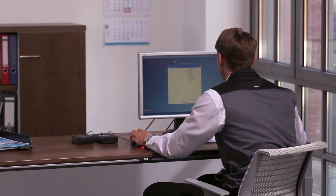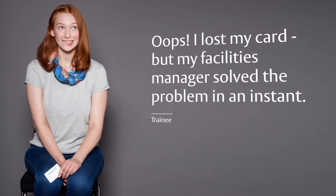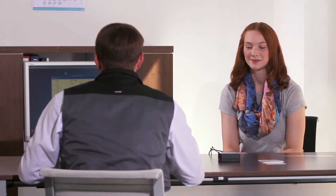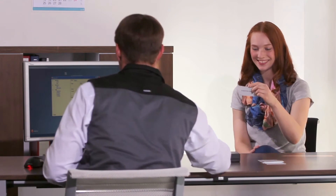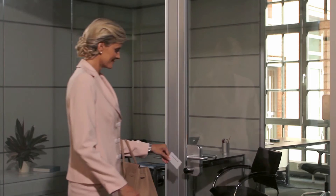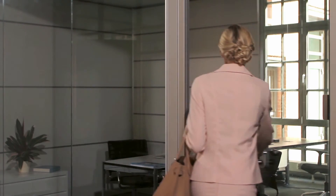SMARTair is easy to manage. The intuitive software makes it easy to control access rights. I lost my access card — I immediately called the facilities manager and he was able to cancel the lost card and provide me with a new one. I moved office and instantly gained access with my existing card.